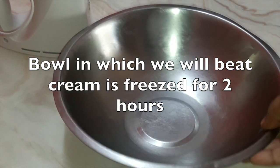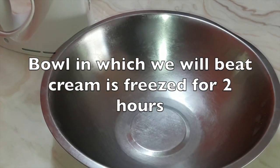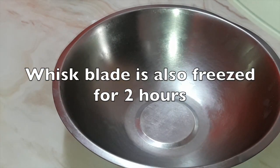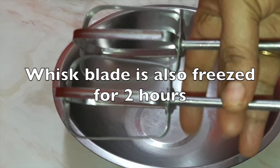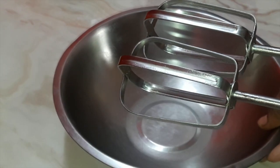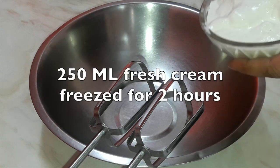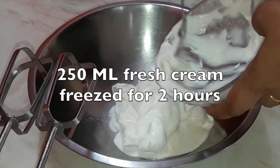We'll first take a bowl in which we want to set the ice cream. This bowl I have frozen for two hours in the freezer before use. You can take a steel or glass bowl — no issue. The whisk blade is also frozen for two hours in the freezer before use. So take care that the bowl and whisk are both frozen for two hours so that you get a nice smooth and fluffy cream.